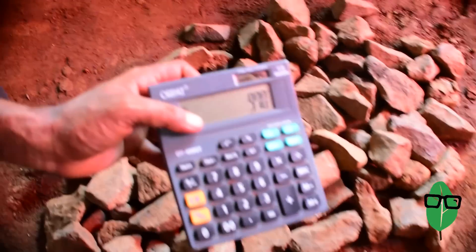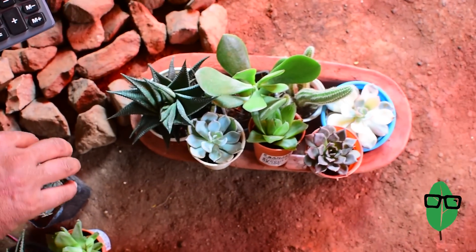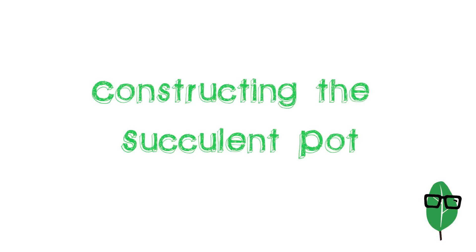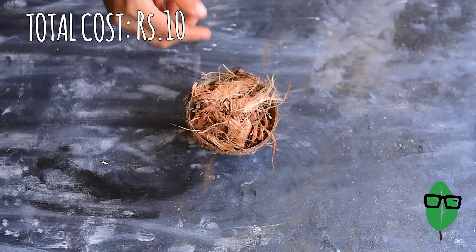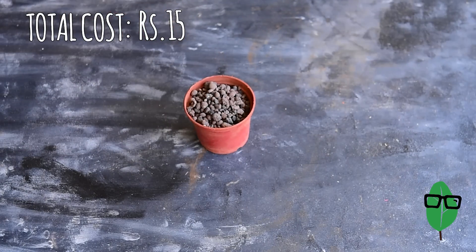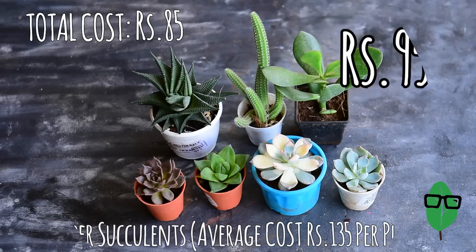Our total came to 970 rupees. Here's what we have: succulent potting soil, coconut husk, clay pebbles, a small clay pot, and some succulents.